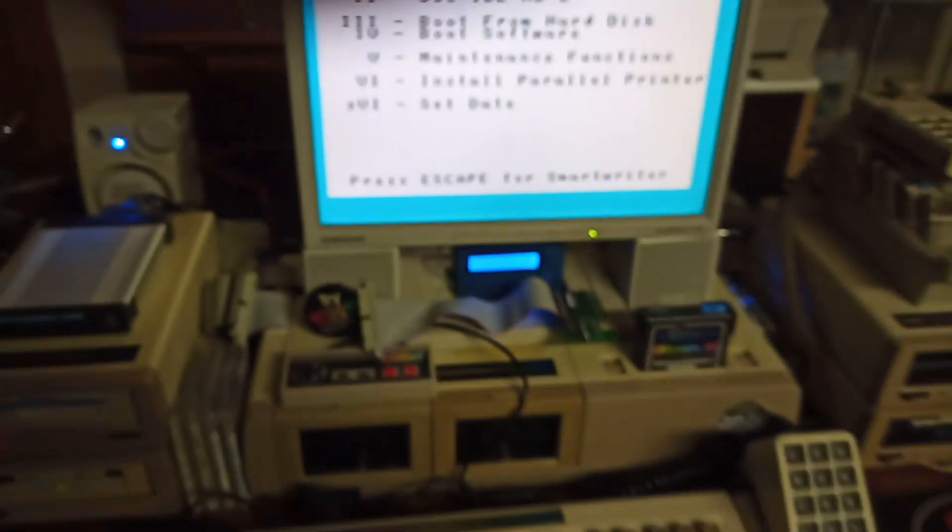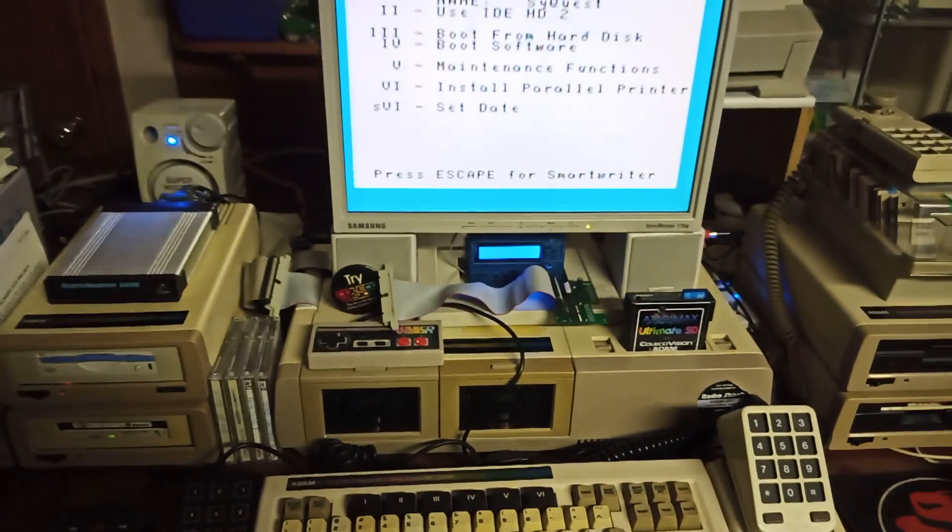Anyway, that's the hard drive setup on my standalone Coleco Atom.